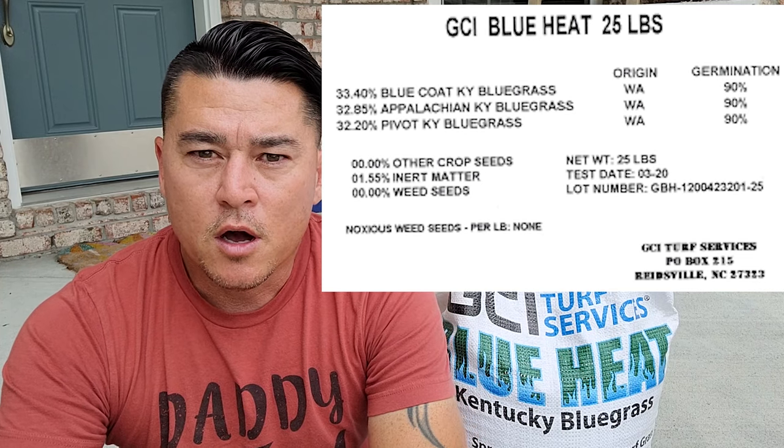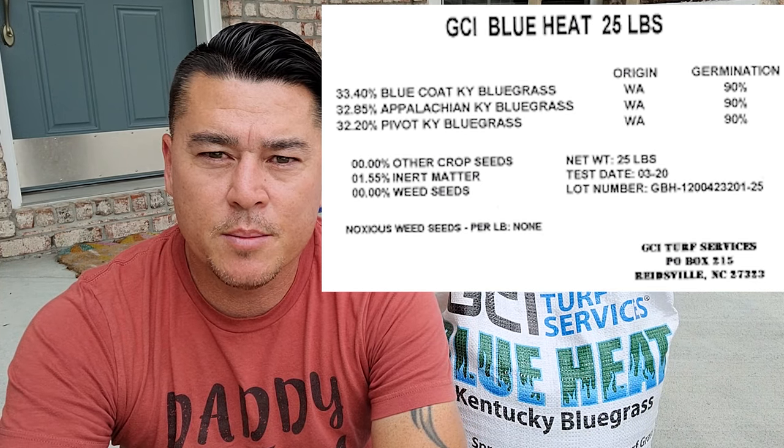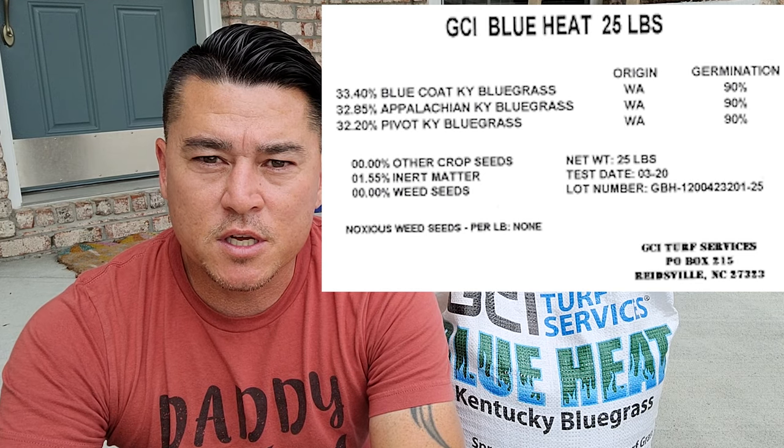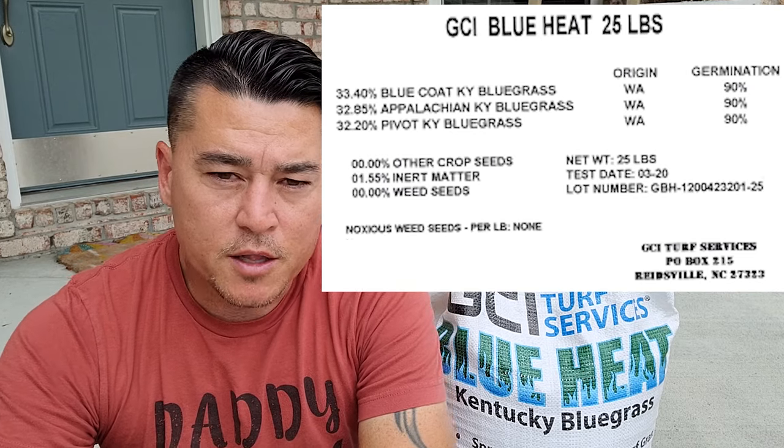The next thing I had to do is find some premium grass seed. You can go get the stuff at Home Depot or Lowe's, but premium grass seed essentially has zero weed seeds in it, and I don't want to introduce any more weed seeds if possible. The seed I chose to use this year is going to be the GCI Blue Heat. I got it from Pete — if you've never watched GCI Turf before on YouTube, highly suggested, very knowledgeable guy. He formulated this bluegrass from different cultivars that helps resist heat during the summertime, and the biggest challenge with cool season grass is always that summer. To find something that's going to be a little bit more drought resistant or heat resistant, I chose the Blue Heat from GCI Turf.